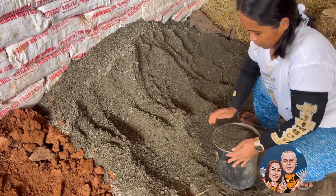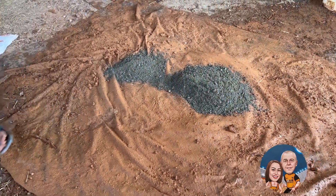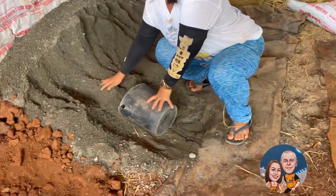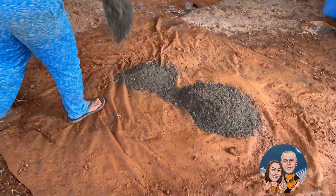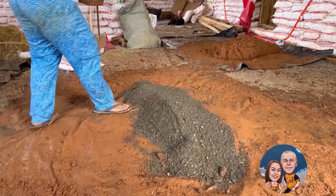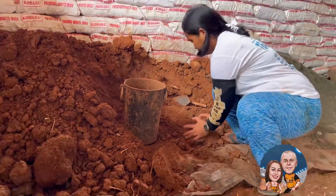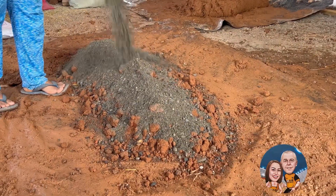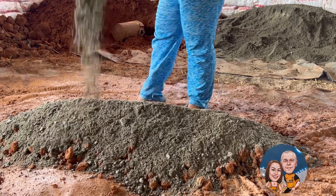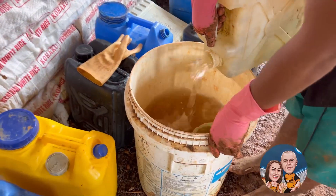I want to show you how we mix the cob plaster. So that's the sand — one bucket of sand. And this earth is four buckets we use. So now this is clay.